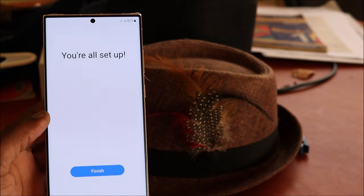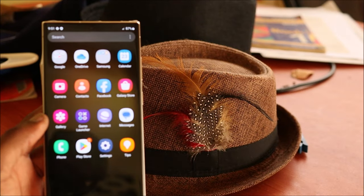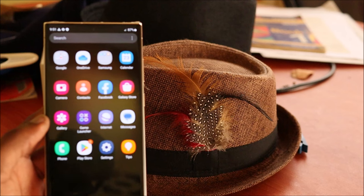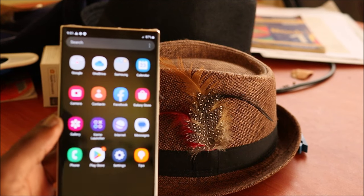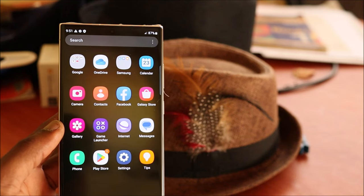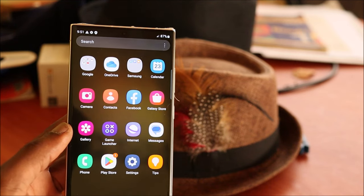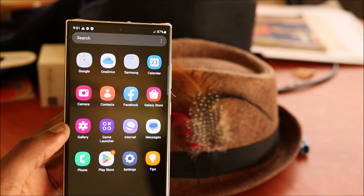However, this is how you factory reset and remove the passcode on your Samsung Galaxy S23 / S23 Ultra. I hope this video was helpful. If you're new to my channel, go ahead, like the videos, subscribe, and let me hear you sound off in the comments if this was helpful.